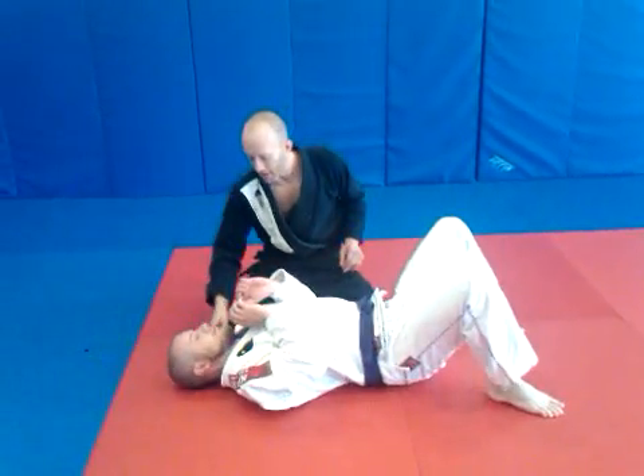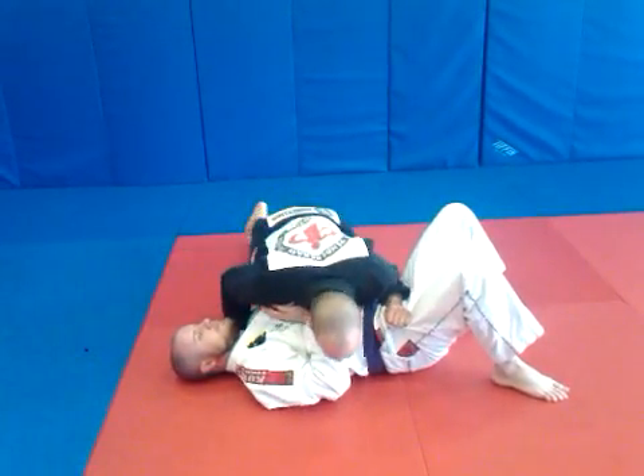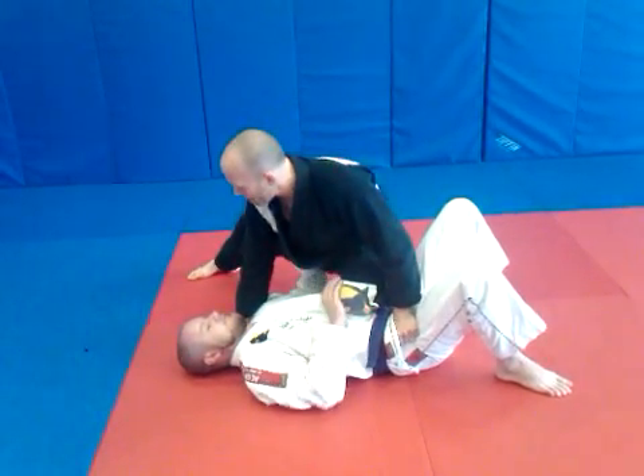So Sean's laying down for me. I've got my grip secured. I'm grabbing here, keeping this elbow down. And then when I pop up, I slide this knee across. I've got a good knee on belly position.